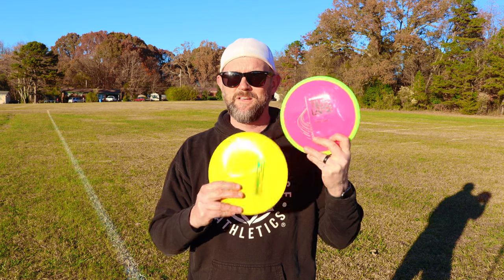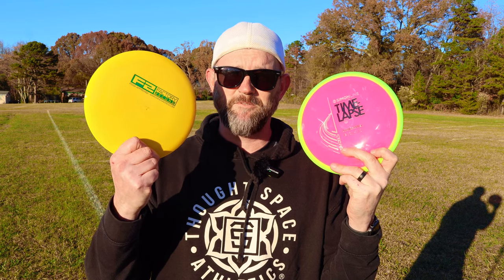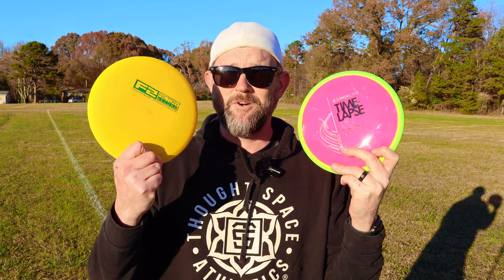These are pretty cool discs and they're definitely going to be collector's items. So if you're around my arm speed or even a slower arm speed, get one of these, put it on your shelf, collect it, save it, don't throw it — and then go see if you can get yourself a $4 destroyer whenever they pop up. Or better yet, the ThoughtSpace Athletics Animus — it's a great disc, especially in Oro plastic. Thanks for tuning in. Until I see you next time, peace.